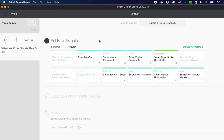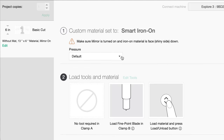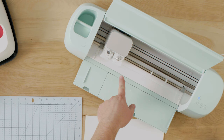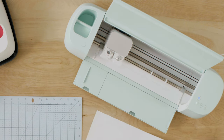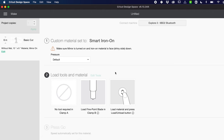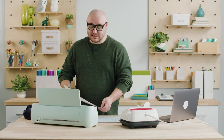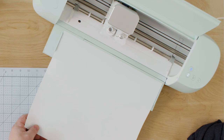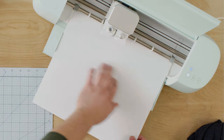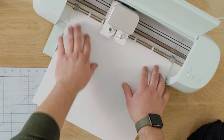Looks like we're connected. In step one you select your material — this first selection here is Smart Iron-On and I'm going to click that because that's what I'm using. Step two tells me to load the fine point blade in clamp B — it looks like it's already loaded in the machine, but if not, make sure you've inserted it and closed it securely. Now Design Space is telling me to load the material. You want to always insert your Iron-On shiny side down. Place it against the guides and make sure it's the full width. I'm going to hold it in place up against the rollers as I press the flashing load button.